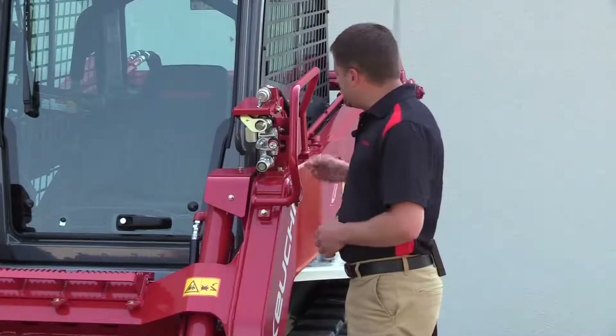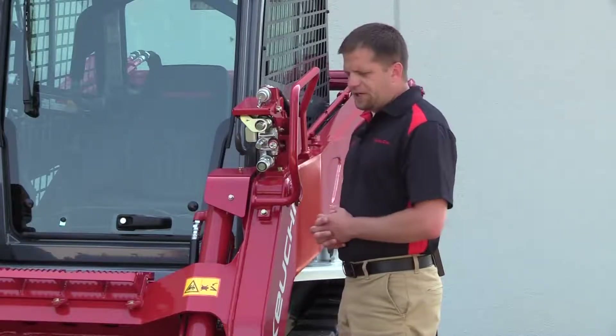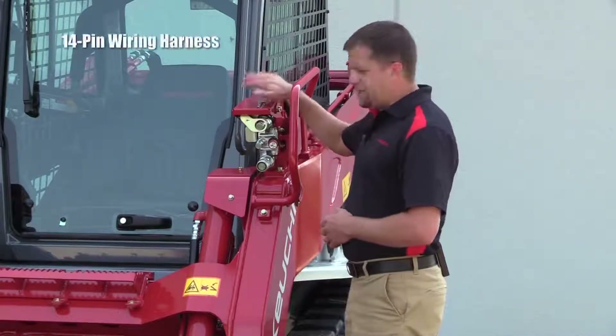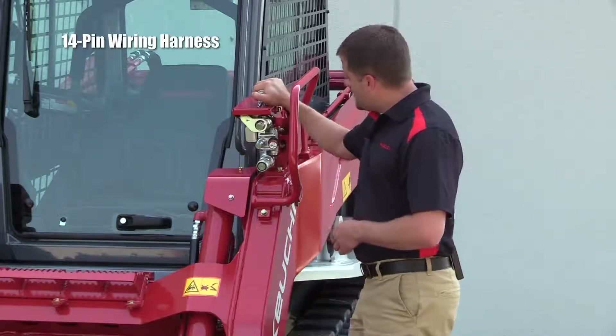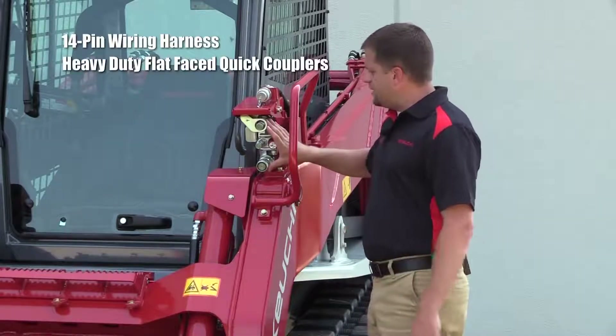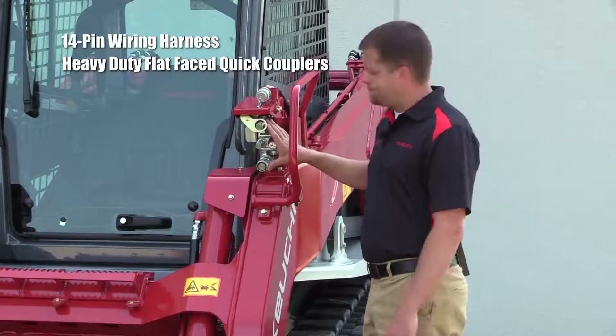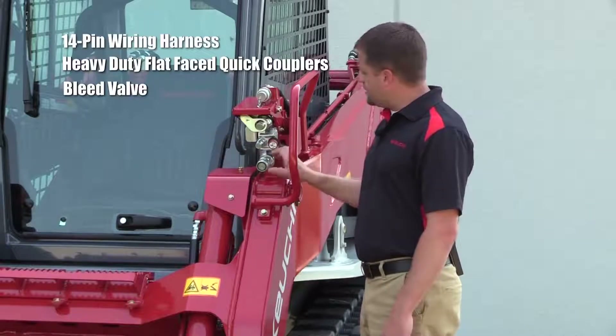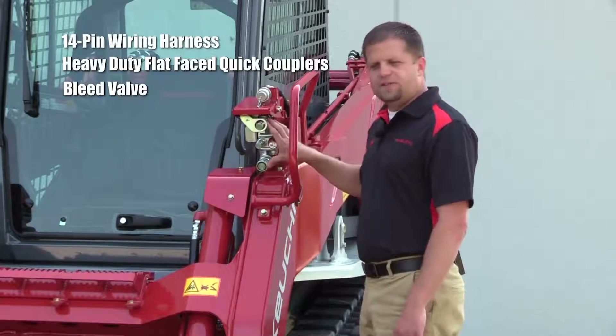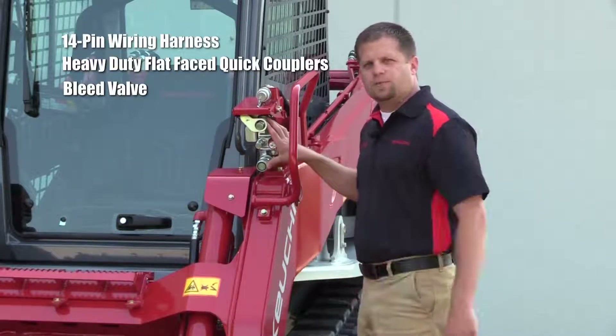Starting at the front of the machine in the auxiliary circuit area, you'll notice our 14-pin wiring harness, which is standard equipment on all TLs. You'll also notice our heavy-duty flat-faced quick couplers. We also have a patented bleed valve — you can bleed the residual pressure off of both of these circuits for ease of quick coupling.